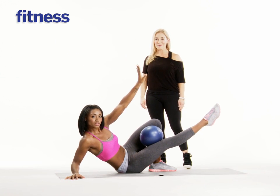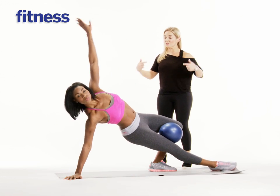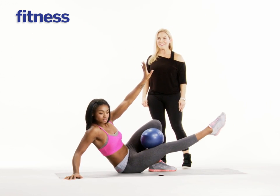One last time. Taking a breath in to lower and then exhale, really slide the shoulders down, lifting the hip. Great job. And then you slowly lower.